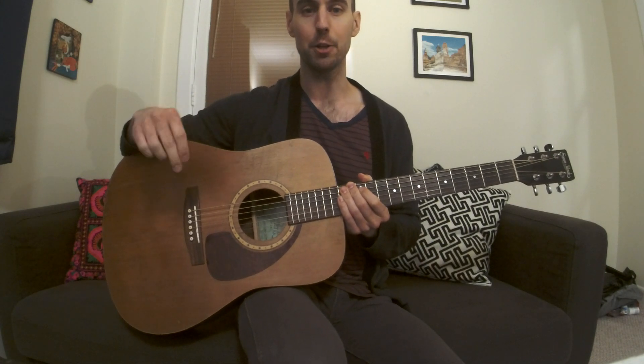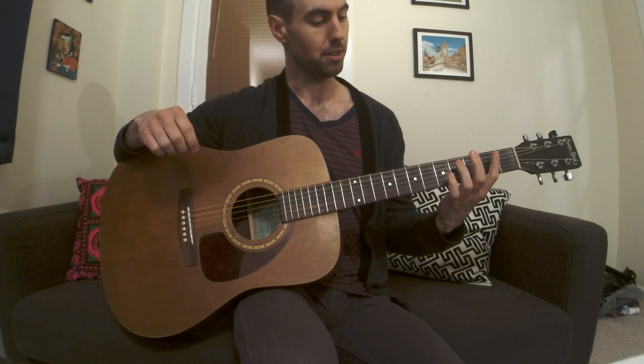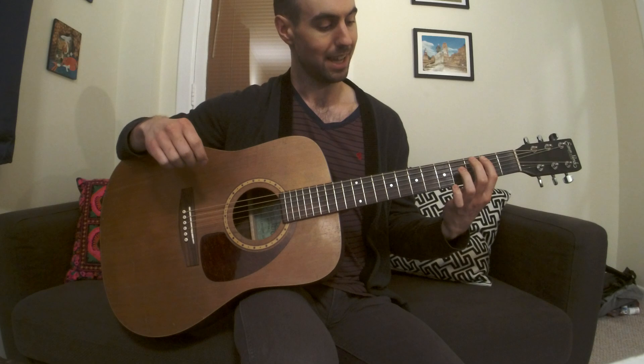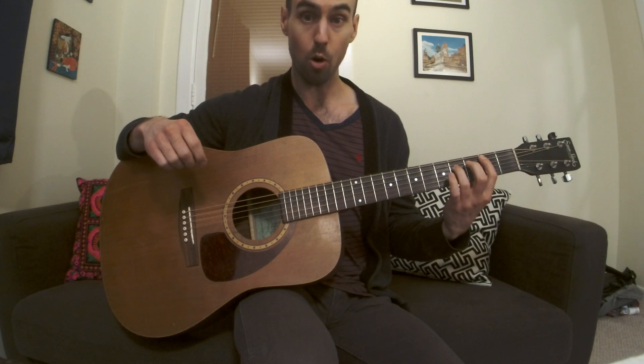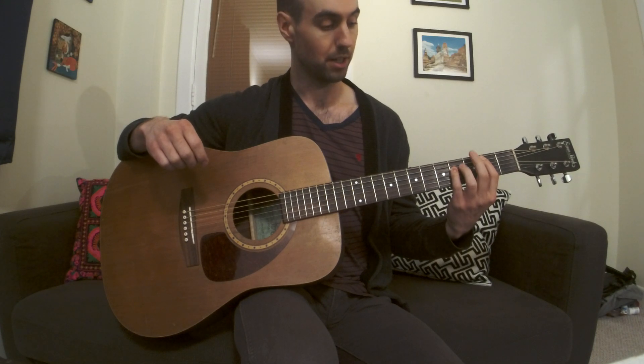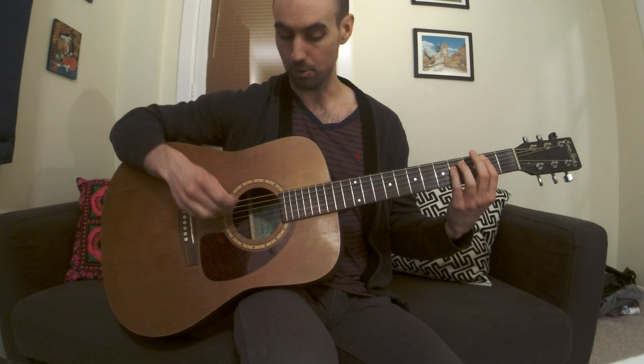Today I'm going to show you how to play Iron Man by Black Sabbath. You start with your first finger on the second fret of the fifth string and your third or fourth finger on the fourth fret of the fourth string. With this you make a power chord.